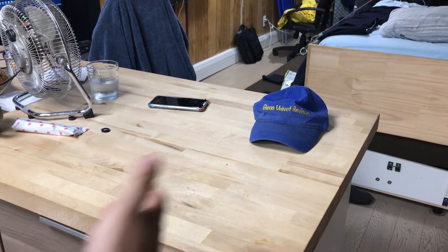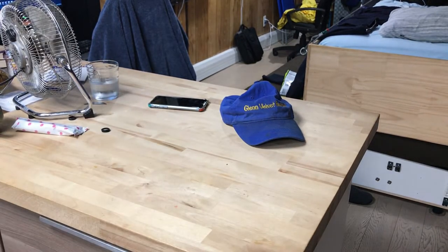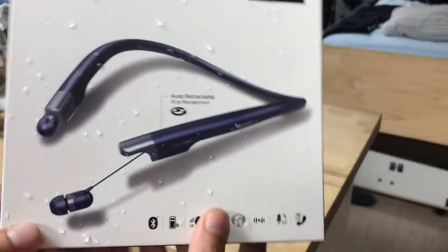Hello everyone, we are back with Glen Velvet Reviews here. Since I'm such a nice boyfriend, I did my research and I got my girlfriend a nice headset.